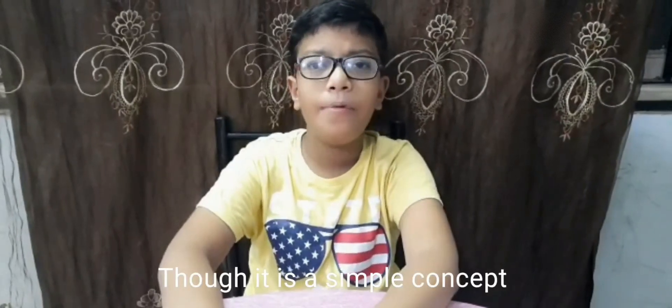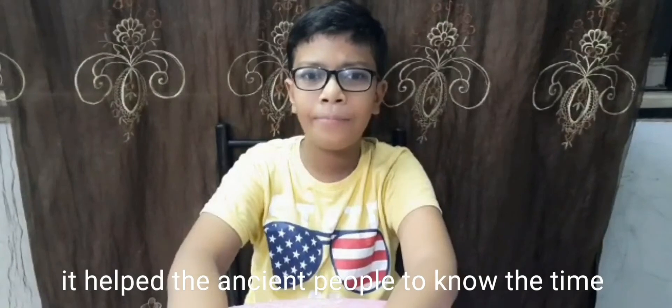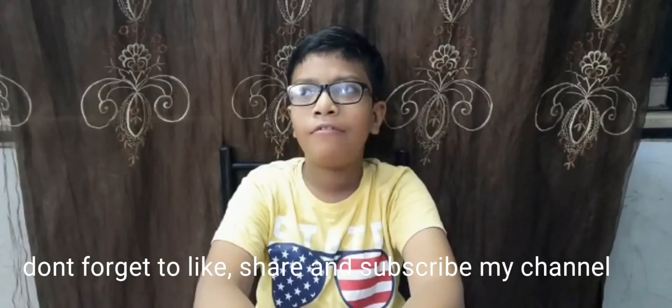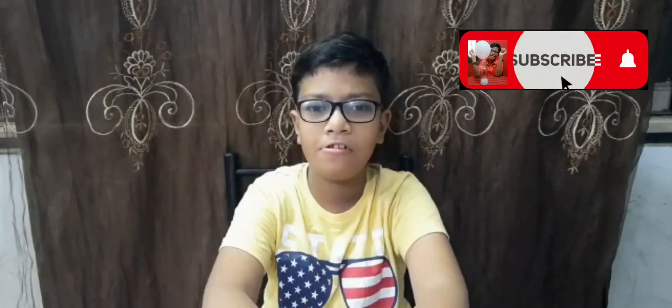Though it is a simple concept, it helped ancient people to know the time and to plan their daily activities. Hope you enjoy the video. Don't forget to like, share, and subscribe to my channel. Thank you for your love and support. Bye bye, see you in the next video.